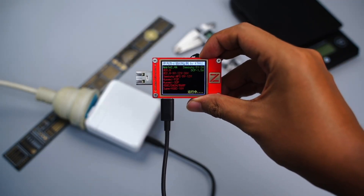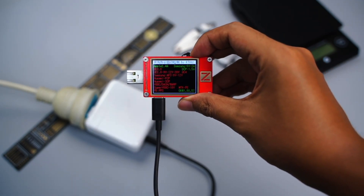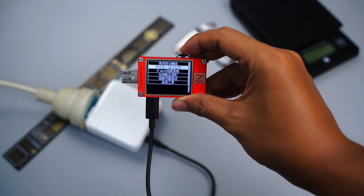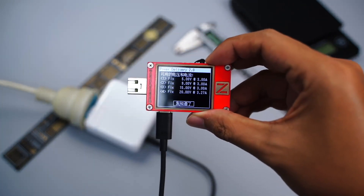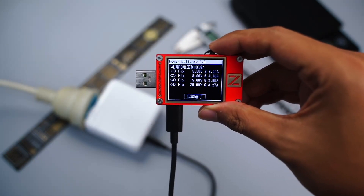Using the ChargerLab PowerZ KT002 to test the protocol, it supports Apple 2.4A, Samsung 5V 2A, and DCP. Unlike the Apple 140W, it still uses PD2.0. We can see it supports four fixed PDOs of 5V 3A, 9V 3A, 15V 3A, and 20V 3.27A.